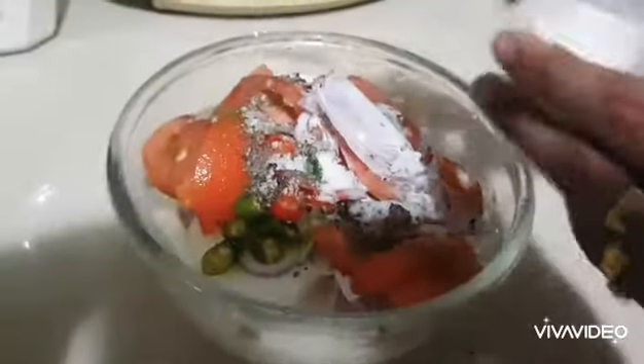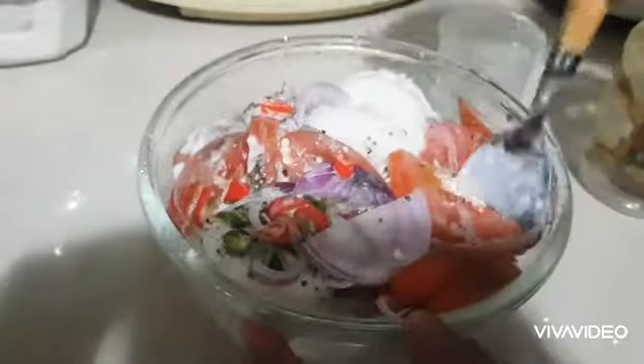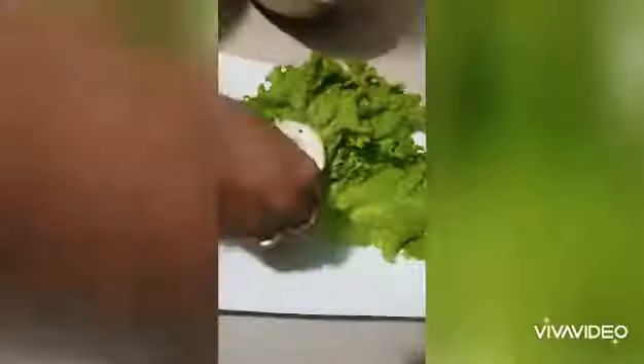I'm adding some thick coconut milk. It's really tasty with some coconut milk. The sourness of the lime and the richness of the coconut milk is a perfect combination for a cucumber salad.